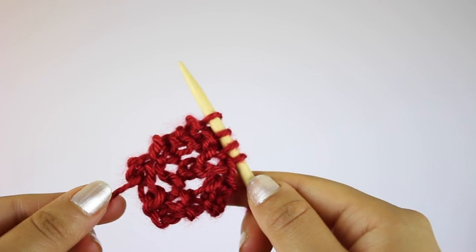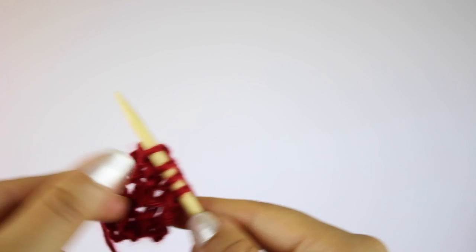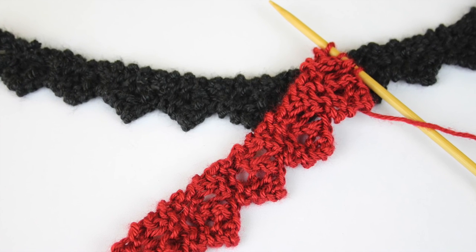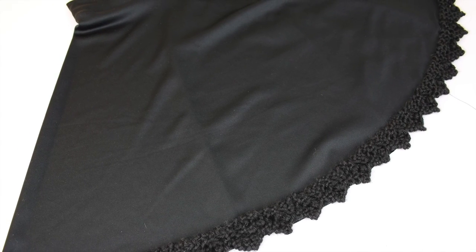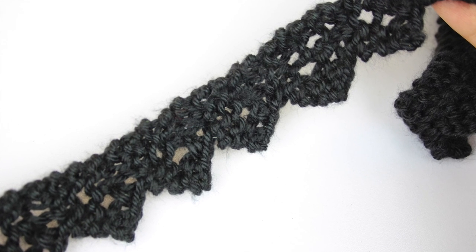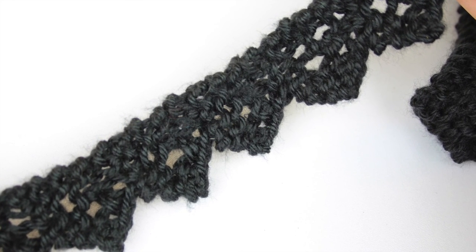And that is the pattern. Just repeat this a few times and you'll end up with something that looks like this. Thanks for watching guys, I hope this tutorial was really helpful for you. Feel free to leave a comment and make sure you subscribe for more videos. Talk to you soon, bye.